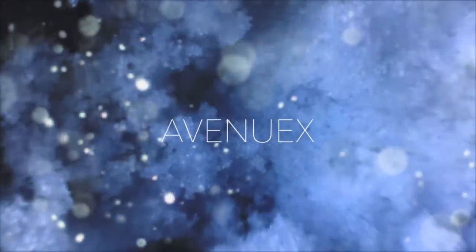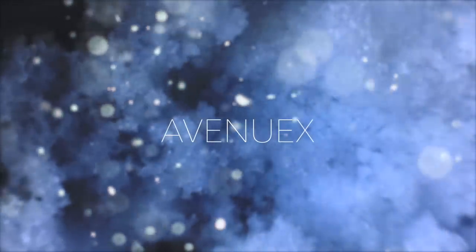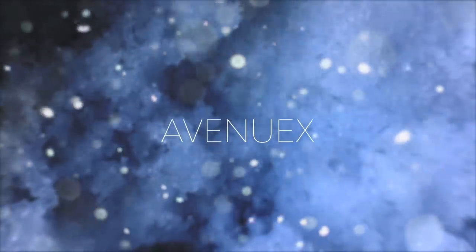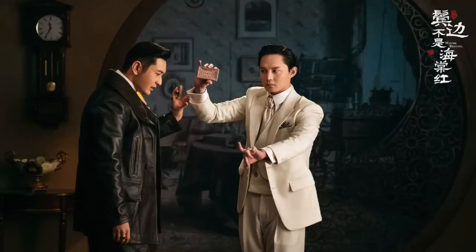This is a final review of the Chinese web drama Bin Bian Bushai Tang Hong, Winter Begonia. You're watching AvenueX, where a junkie on good storytelling shares their thoughts, knowledge, and occasional wild ideas on stories and how they're told.